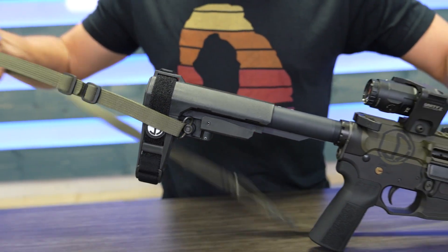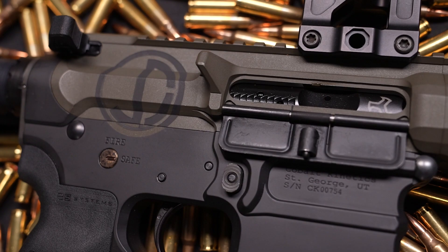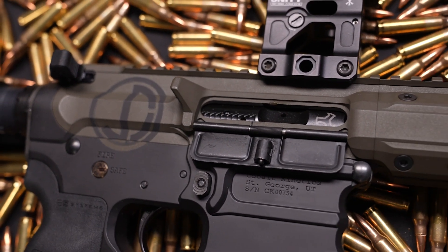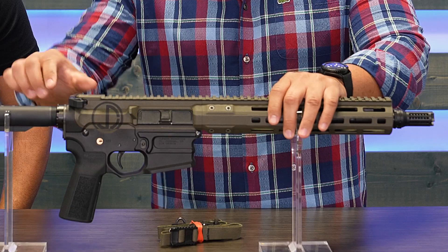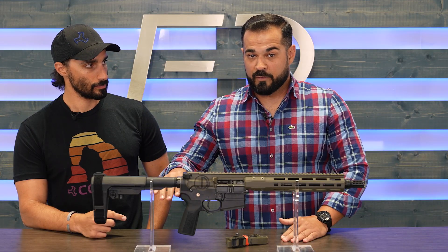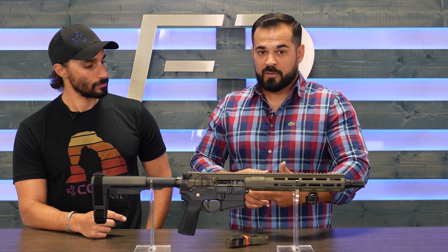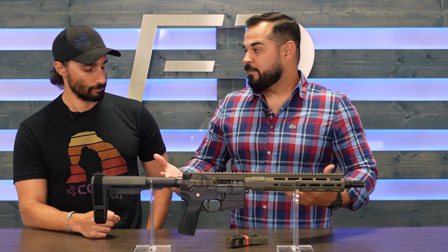Each Bearclaw comes with a C1G — or Condition One Group — Minimo sling, a Geissele trigger, Ambi mag release, Radian Raptor Ambi charging handle, and the A5CK buffer system. If you guys remember, we teamed up with Voltor to improve upon the system that's already been so widely adopted by the industry.